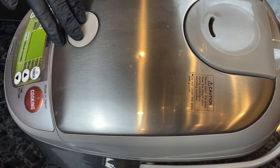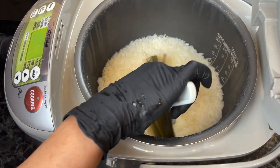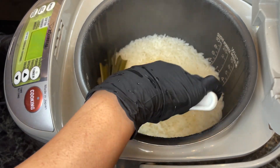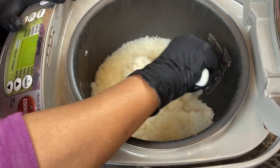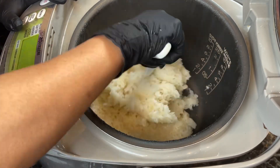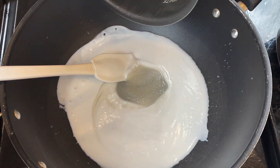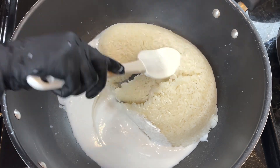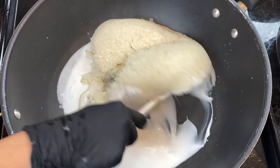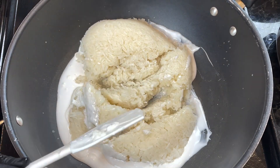Our sticky rice is done cooking — you can see the steam. We're going to remove the pandan leaves, then scoop the rice and dump it into the coconut sugar syrup mixture we prepared. I'm just going to dump the sticky rice into the coconut syrup mixture.